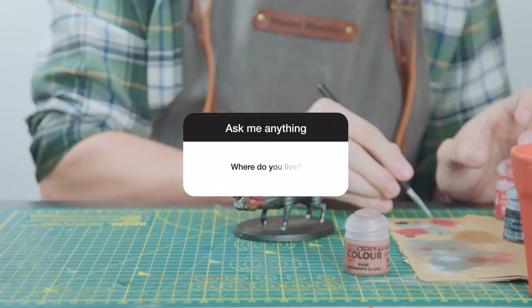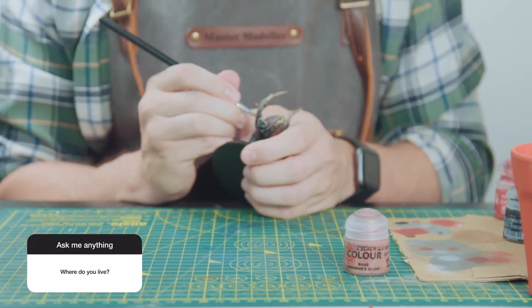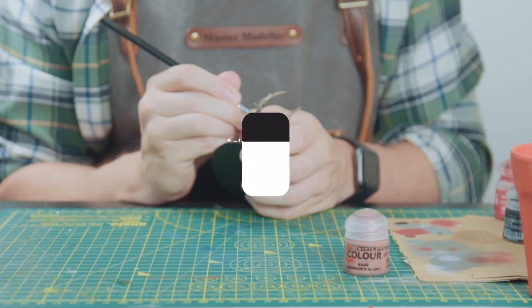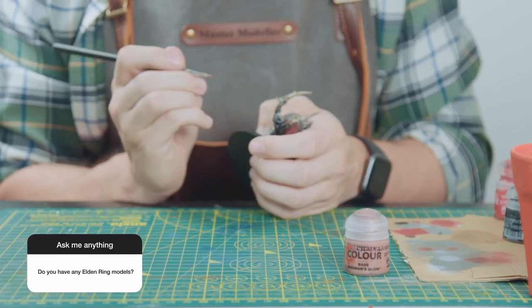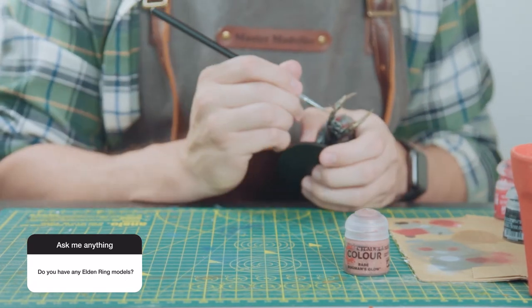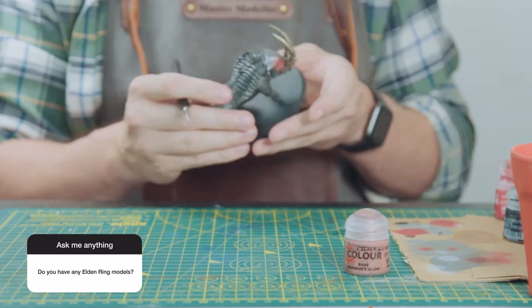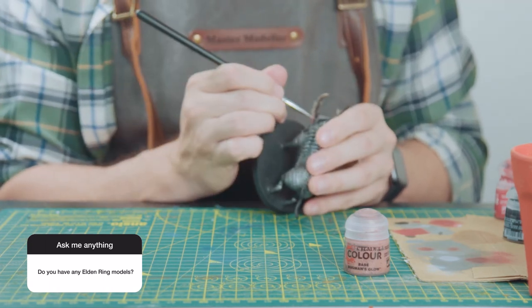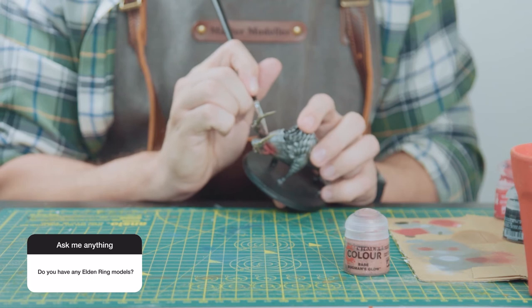Fourteen: where do you live? I live in the South of England — that's that. Fifteen: do you have any Elden Ring models? I currently just have Rennala and the Walking Mausoleum, but I do have Ranni, Millicent, Miriel Pastor of Vows, and the Tree Sentinel printed — they just need painting. But holy shit, I have loads lined up, so many to go through.